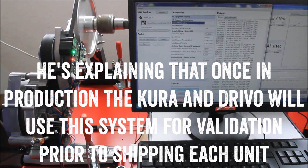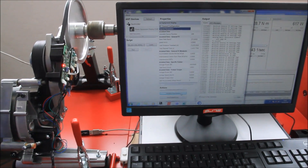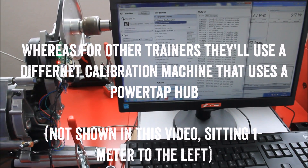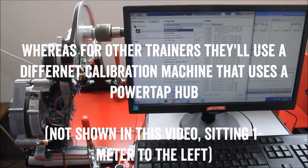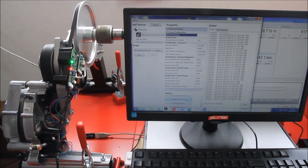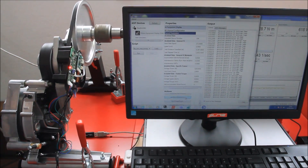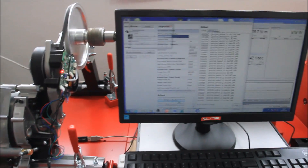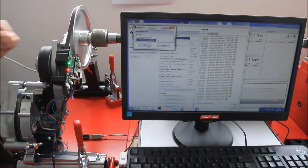For the Drivo, yes, we use this in the production and visual process. For the Cura as well, of course. For the others we use ergometers, because with something like the Cura there are a lot of variables not in the system — we probably use a power tap for those machines. But for Drivo and Cura, we will use this for sure.